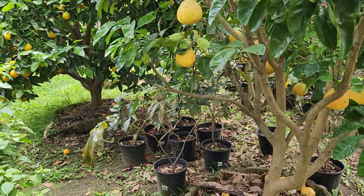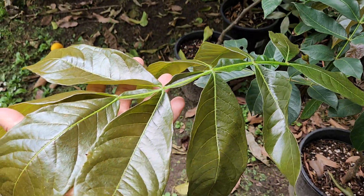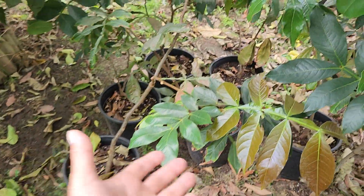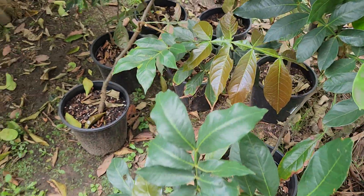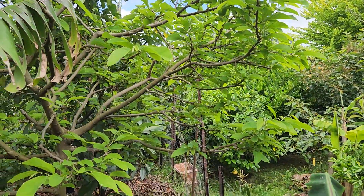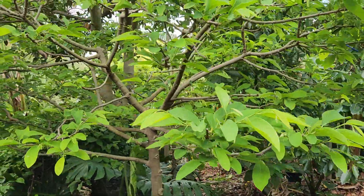There are some more ice cream beans waiting for a new home — very, very healthy. Guys, you're missing out if you're not picking up one of these beautiful plants from Fruitopia. They're fully acclimated to our climate here — 60 bucks for one of those ice cream beans.